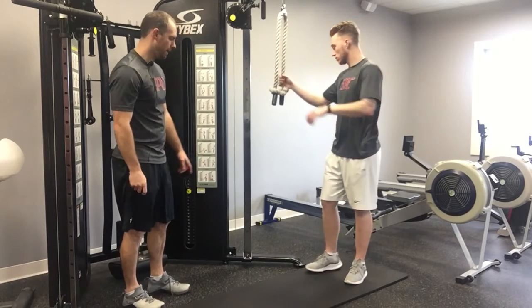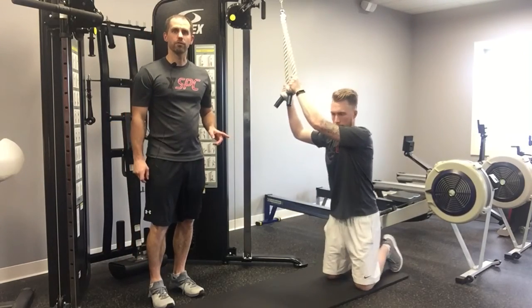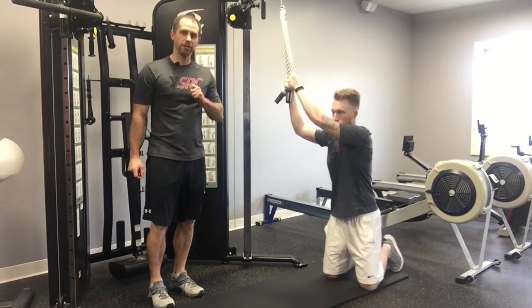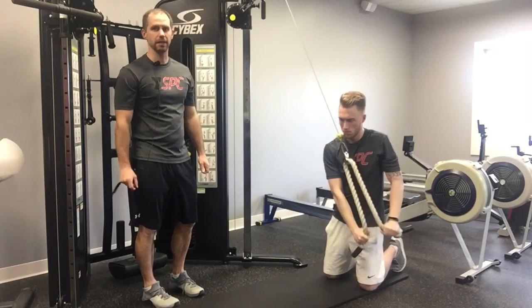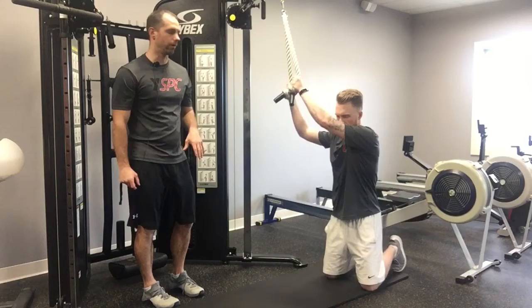Today we're going to go over how to do a tall kneeling cable chop. Coach Dillon is going to set up perpendicular to the rope with both knees down. He's going to grab at the bottom and bring it down to his chest and then extend away from his body, all while keeping a very vertical torso and both knees in contact with the floor.